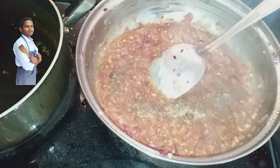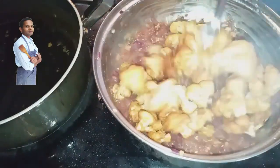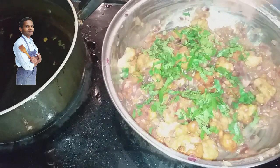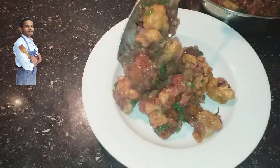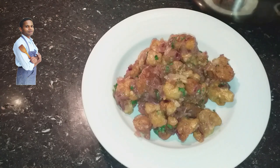Now I am adding the fried Cauliflower. For the final touch, I am sprinkling chopped coriander and mixing it gently. Cauliflower Manchurian is ready — ready to plate. This came out very well.